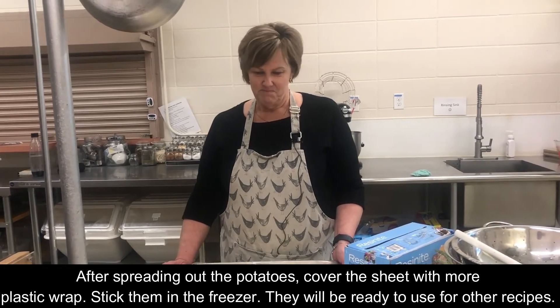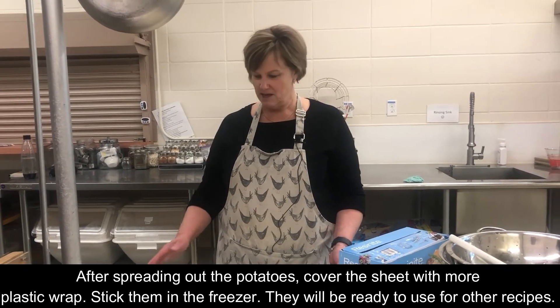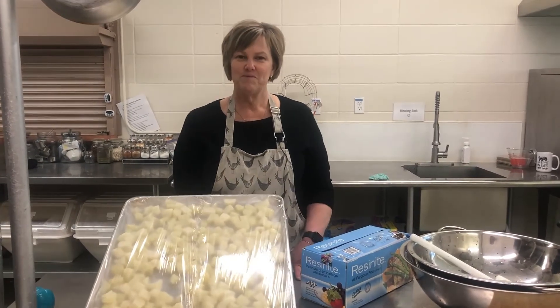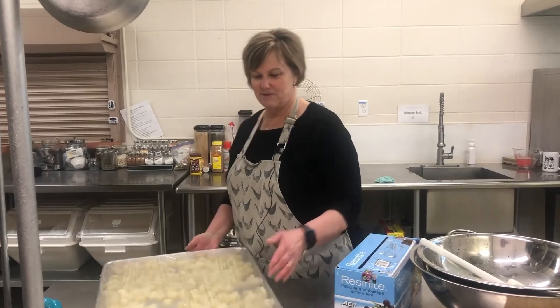We're going to have a part two covering mashed potatoes and probably hash browns or something like that. But this is easy peasy — and you have them already basically cooked and ready to go.